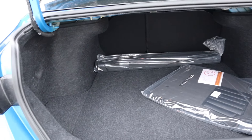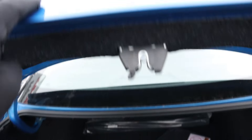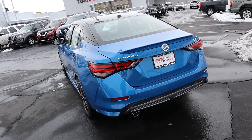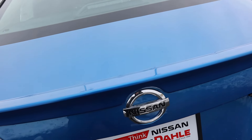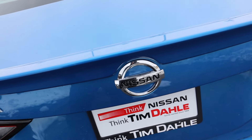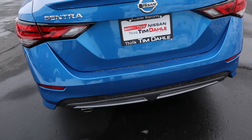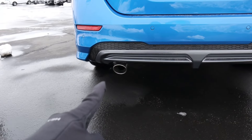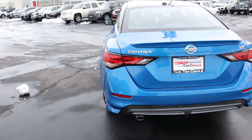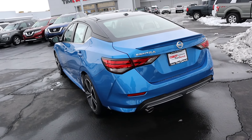Overall good storage space for being a smaller sized sedan. Now here's the rear of the Sentra. Notice we have the spoiler here, and there's a little cutout for the Nissan logo — I think that's so cool. You've got your Sentra logo, your SR logo, and then another Sentra logo right there. We've got parking sensors on the bottom and the exhaust tip out the back. Overall I think the rear looks fantastic — again that two-tone paint really does it.